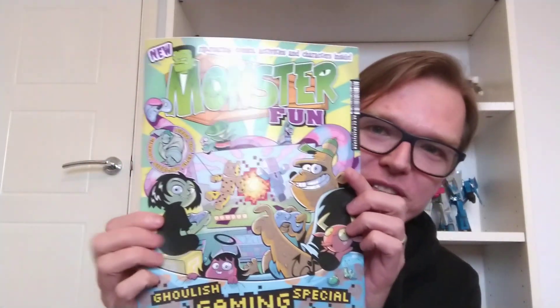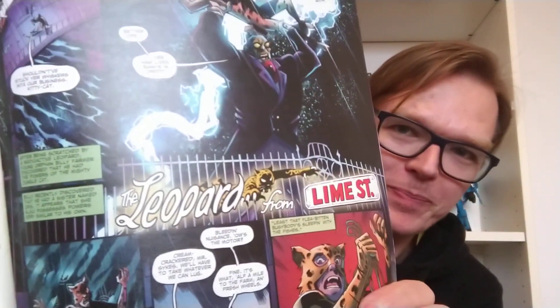So the first thing I picked up was this — Monster Fun, a kids' comic magazine. For those of you who are fans of Transformers the show like me and who watched their recent interview with Simon Furman, you may remember he mentioned that he had been writing for Monster Fun and specifically for the Leopard from Lime Street strip.